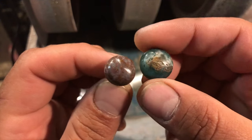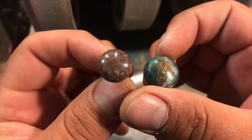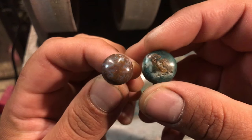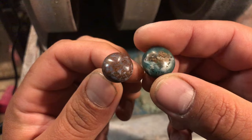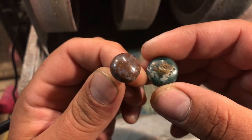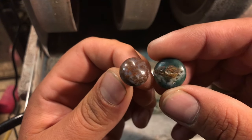Also, if you are already making cabochons with a lapidary grinder, this video might help you to make perfectly round cabs. I've been wanting to make this video for a while after watching a few videos from a gentleman named Daniel Lopaki, I believe his last name is, whose channel is Lopaki Stone and Metal.